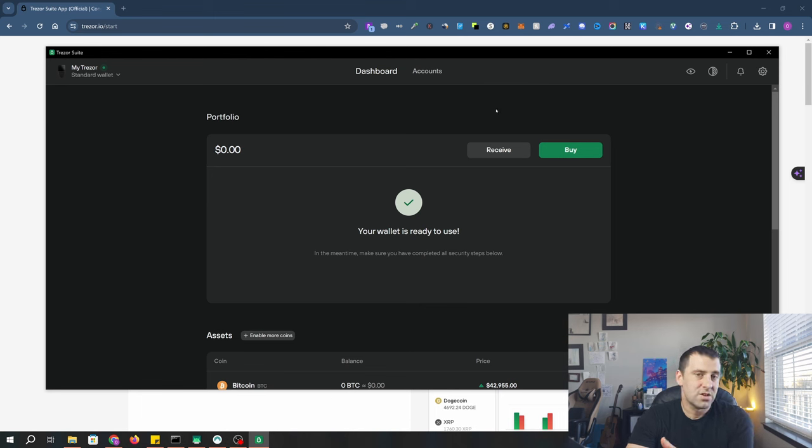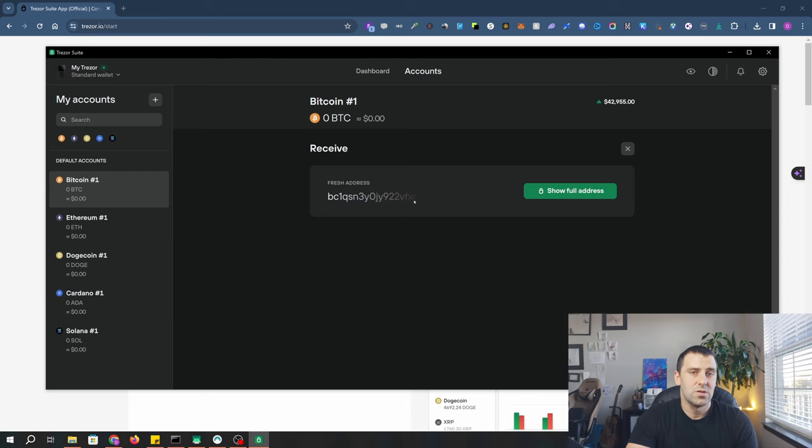Now you can use this Trezor and send your crypto to this hardware wallet for secure storage — it's better than software wallets on your computer or any centralized exchanges. To receive crypto, all you have to do is click 'Receive' and it will give you an address to send your crypto to. Thank you for watching — please keep your seed phrase safe, place it in multiple spots, remember your PIN, and if you choose to use the passphrase hidden wallet feature, you can add that in settings later for extra protection.